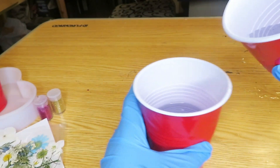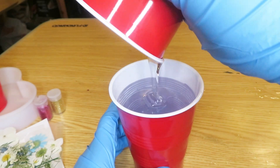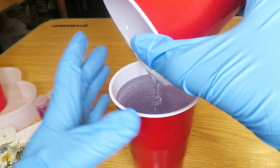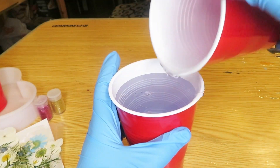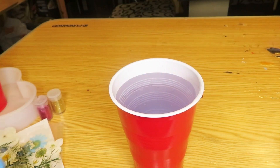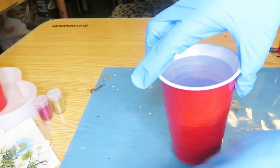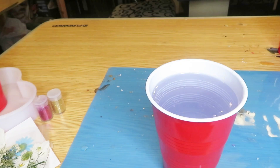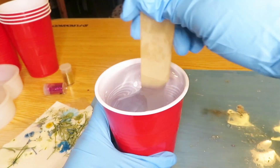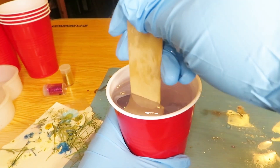Now I'm going to take Part B and pour it into Part A. I'm placing a mat down because I forgot to do it earlier, to try to minimize the mess. And now I am mixing the resin together for at least two minutes.